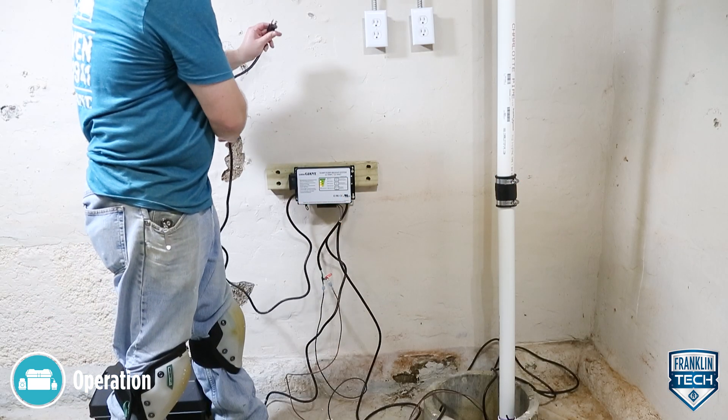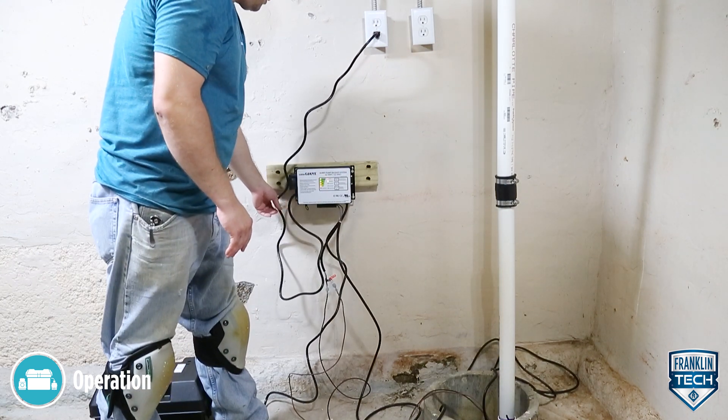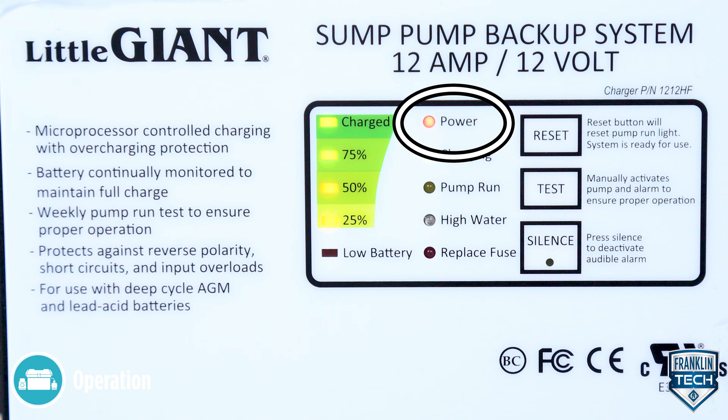The red power indicator is lit when the 115 volts AC plug is plugged in and power is available. If there is no power available, this light will not come on and the charger will not charge the battery.